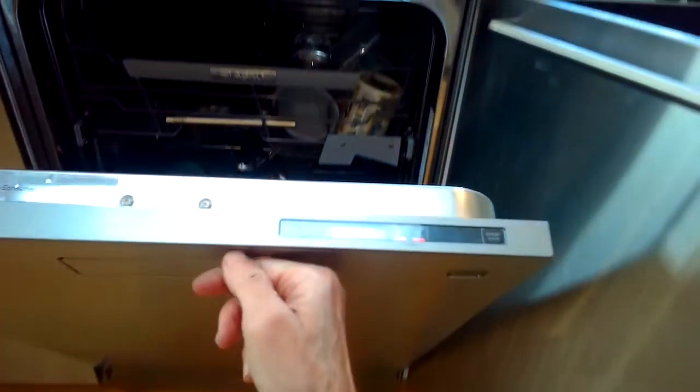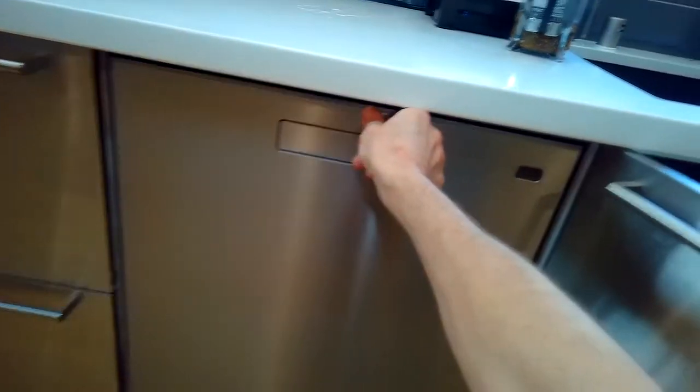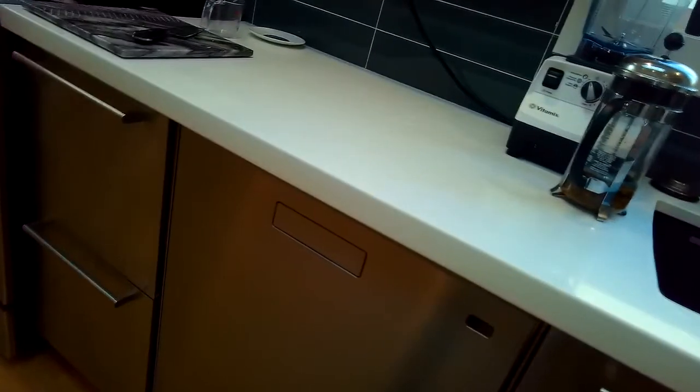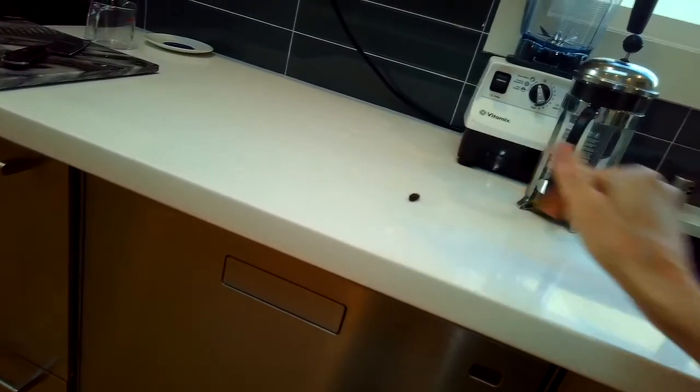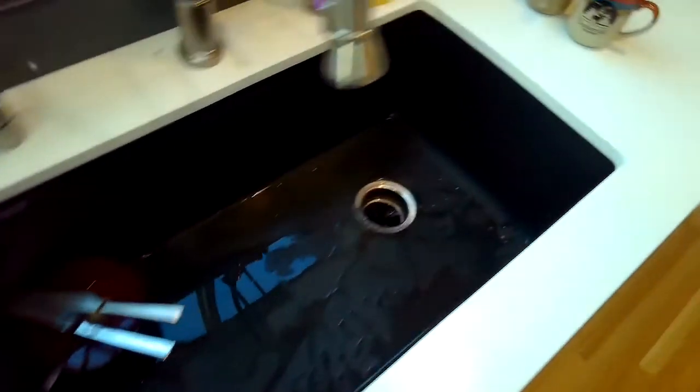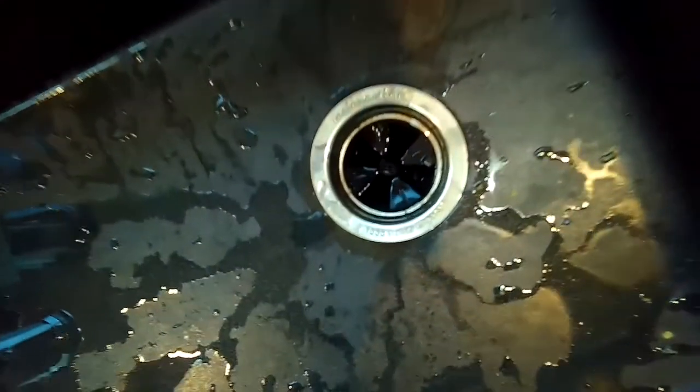Here's the little date seed we found inside — pretty common that things get caught up there at the air gap. We now have really good water flow and a dishwasher that's working again.